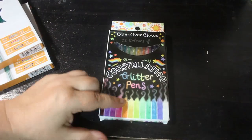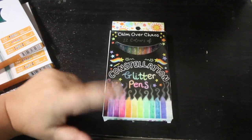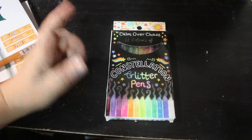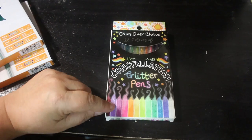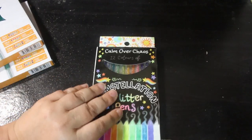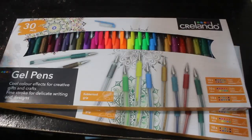Firstly, I got another set of the Calm Over Chaos pens because I really like them. This is my third set — I've got two sets, I've got a few pens, I've run out. So when I open a set and it gets low, I order another one. At the moment I've got plenty of those. I really do like these and I do recommend them. They're not cheap — I think it's like $13.99 for the 12 pens — but they are so glittery, it's unreal. They're beautiful.